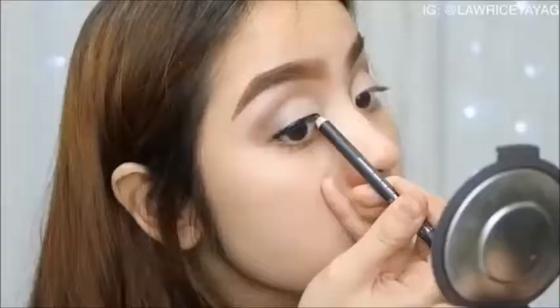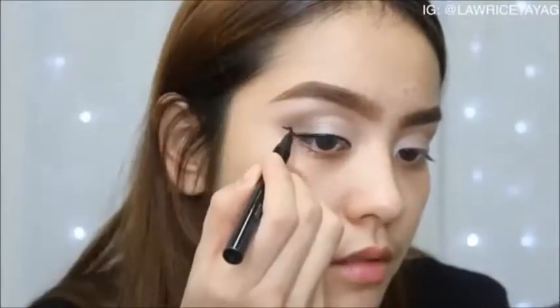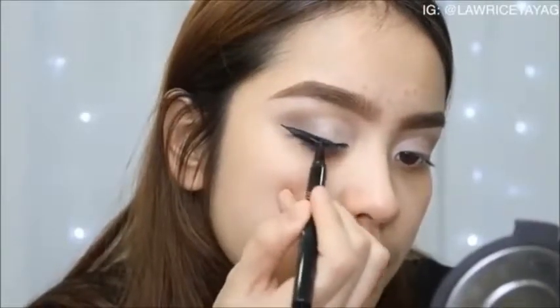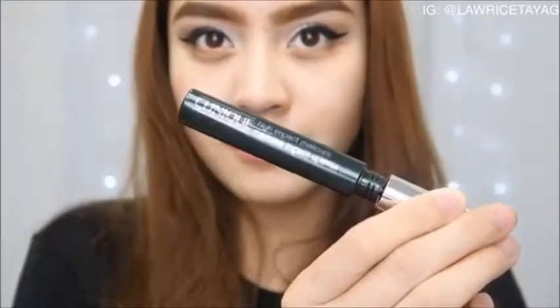I'm taking the black eyeliner from this Clinique set to tightline. Then I'm going back with my liquid liner to draw a very thin line pointing toward the end of my brows, connecting the two lines together and filling everything in. For my lashes I'm going in with my Clinique mascara from the same set and some false lashes.